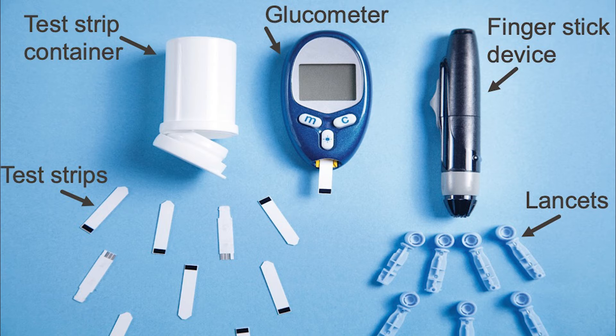Here are the supplies you will need to test your blood sugar at home: a finger stick device, lancets, test strips, and a blood glucose meter or glucometer.